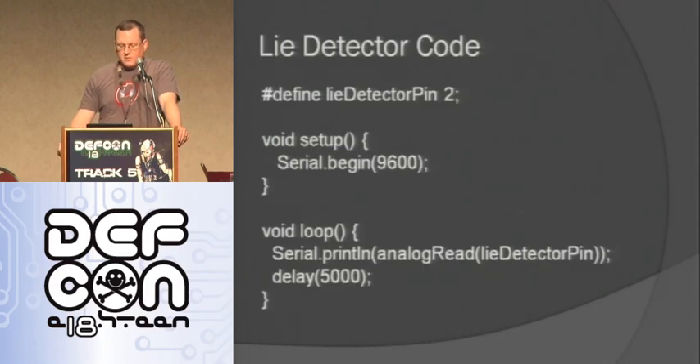Here's the code for it — really simple. I'm using analog read on pin 2, then a serial begin, which is a function that lets me output whatever is happening on the Arduino over serial. I do a serial print of whatever I read through the analog read, then I delay for five seconds, and it just keeps reading so I can watch that value go up or down.